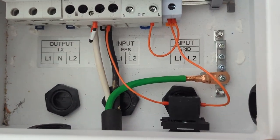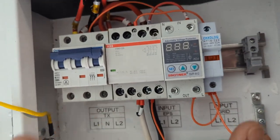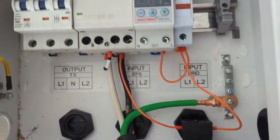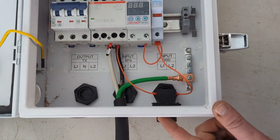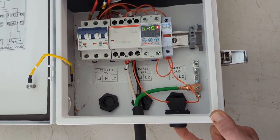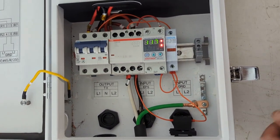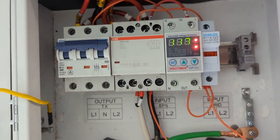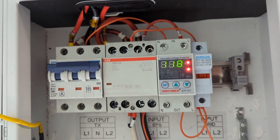We've got the momentary switch in here which will bypass the voltage protection relay, activate the contactor, and allow the whole system to turn on. Then you can release the momentary switch and it will stay connected. So let's go ahead and do that — I push the button down here. It turns on, and as soon as the second red light comes on I can release that button and it holds itself closed.